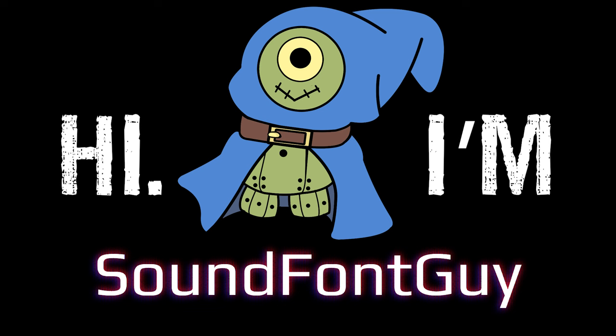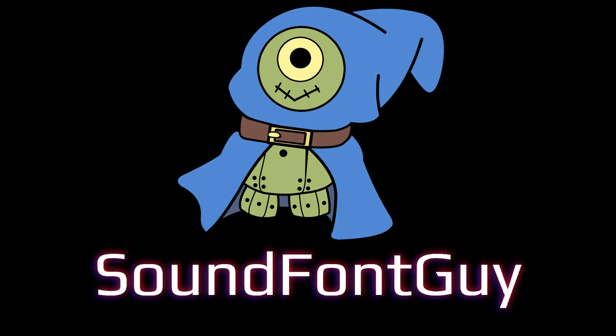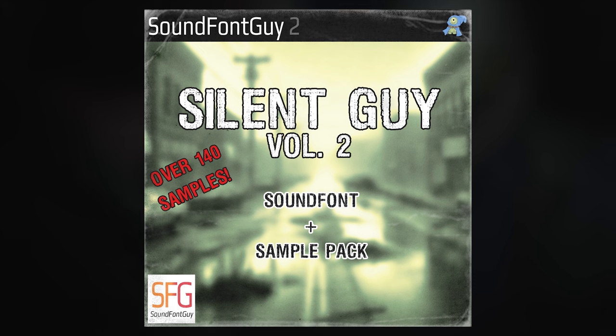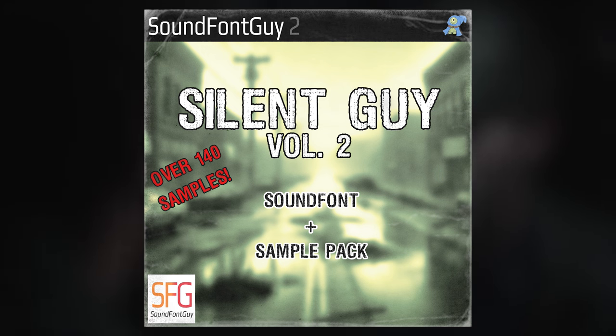Hi, I'm SoundFontGuy, and I'm very excited to announce that Silent Guy Vol. 2 is officially available for download. I've worked hard for several months on this, and I'm extremely glad to finally be able to share it now. This is a SoundFont and sample pack that is packed full of samples, inspired by the music and soundscapes of Silent Hill 2, just in time for the remake.